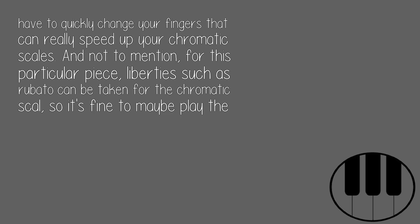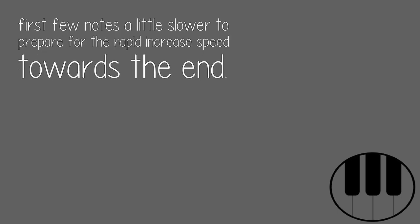And not to mention, for this particular piece, liberties such as rubato can be taken for the chromatic scale, so it's fine to maybe play the first few notes a little slower to prepare for the rapid increase in speed towards the end.